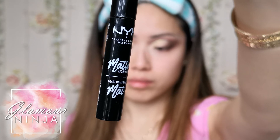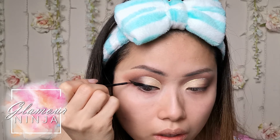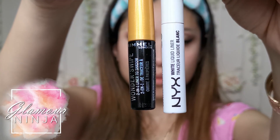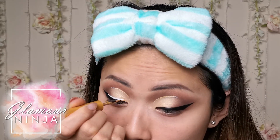Another one of my go-to products is the NYX liquid eyeliner in matte black. Now draw your winged eyeliner on any way you want. Then trace the white liquid liner above your black liner, then go over the white liner with the gold glitter liner.